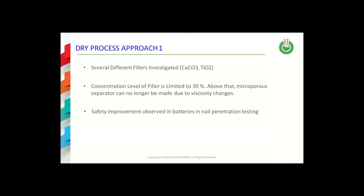The addition of fillers such as calcium carbonate and titanium dioxide has been done to dry process separator formulations during the actual extrusion step. The concentration level allowable in this approach is limited to about 30% by weight — above that loading level of filler, the correct morphology can no longer be established during the film extrusion process. This effect is likely due to an increase in the melt viscosity of the polymer due to the presence of the filler. Batteries containing separators based on this approach do show some improvement in safety, as based upon abuse testing such as nail penetration testing.